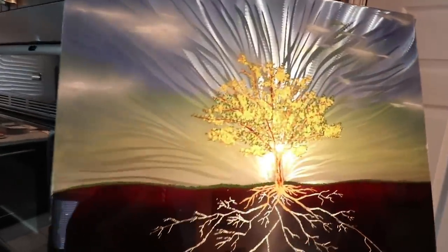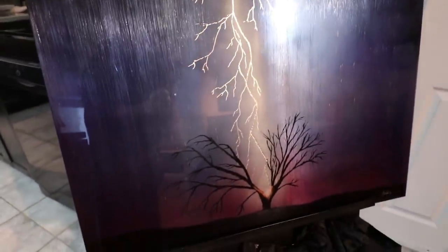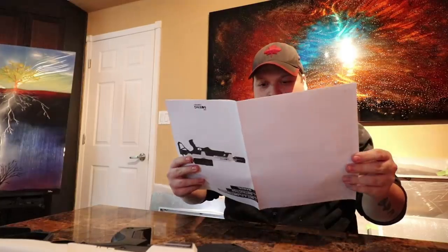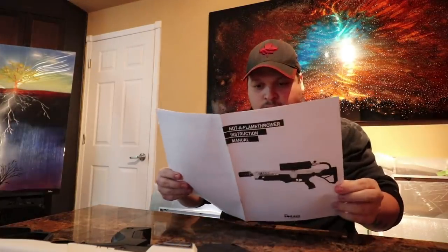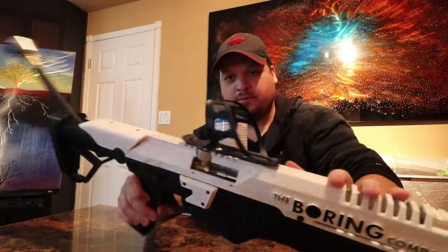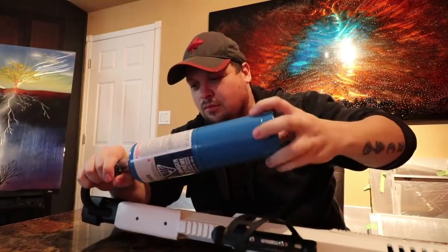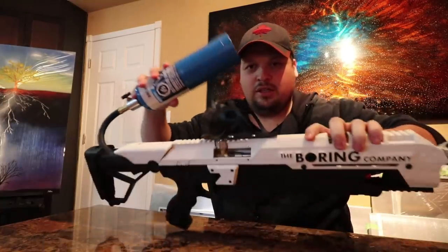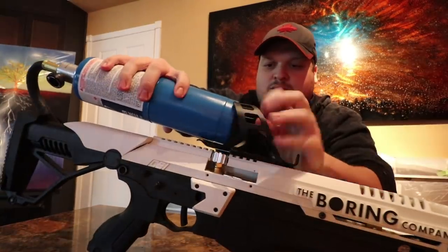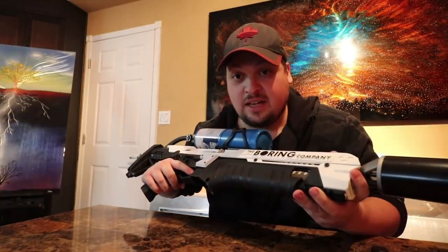I'm gonna look over the manual. First, here's one of my latest pieces — it's a tree whose roots turn into lightning bolts and it strikes down the same tree below. So I think it's pretty straightforward: this goes into here, pops into there, attach this. This should clip into here. Got it, cool. We'll take this outside and try it out.